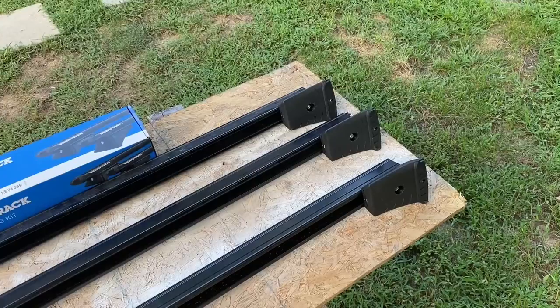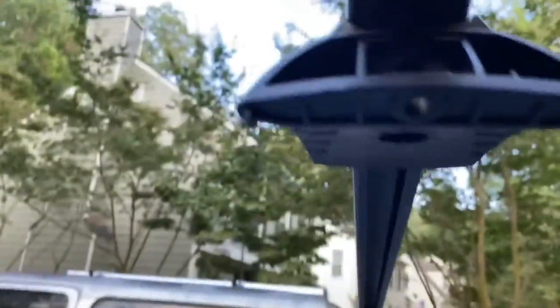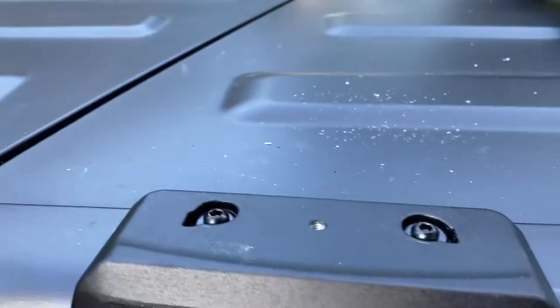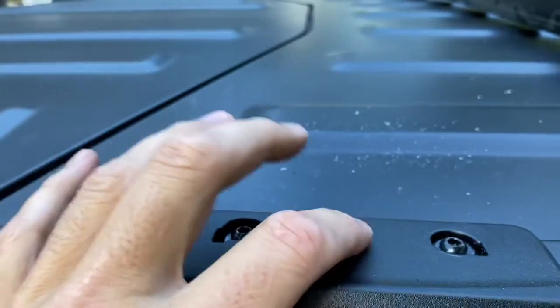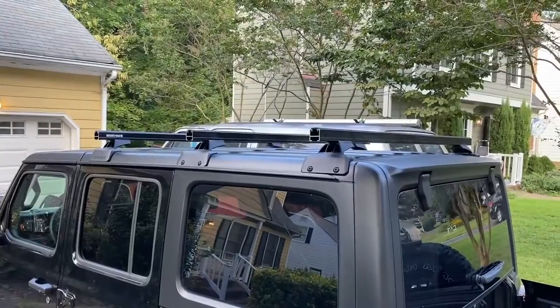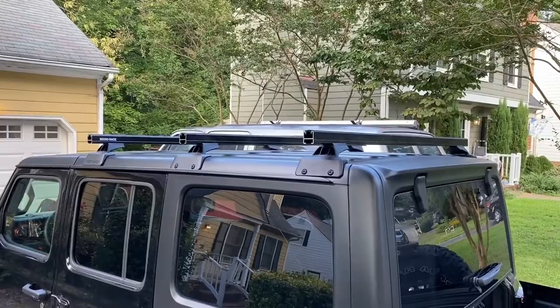We got everything placed up there real fast. The bottom of the feet have these little mounting flanges. On the top, the mounting flange goes right there and the center bolt is what attaches the foot to it. On the back ones, there are two rectangular pieces that just fit right back in — and that's basically it. Takes like three seconds.